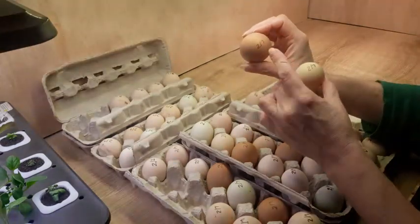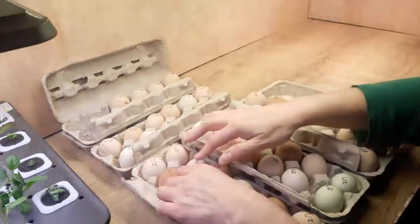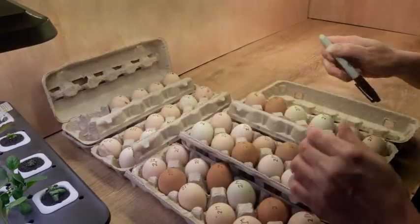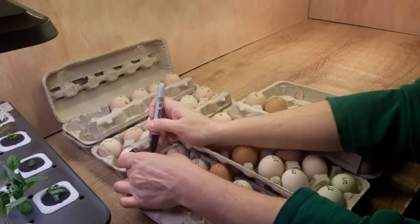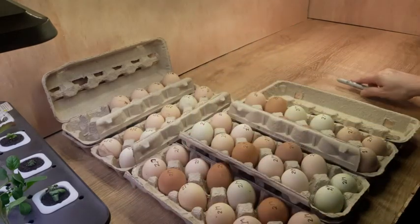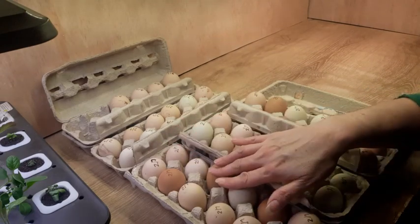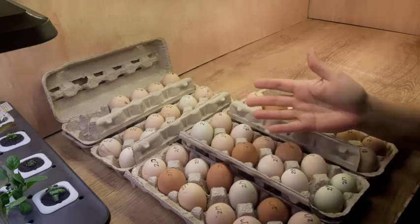Today is February 7th, and I went through and put a date on every single one of my eggs. I started off thinking it was the second, but it is the seventh, so just make sure you mark the correct date on every one of your eggs. That way you know when to stop turning your eggs in the incubator and you know when they will hatch.